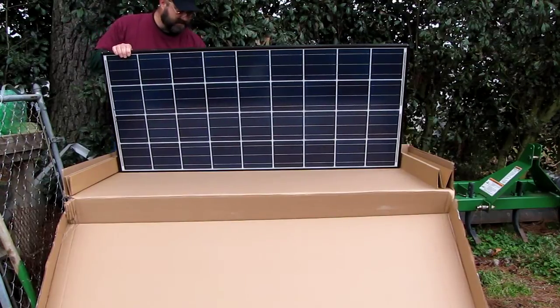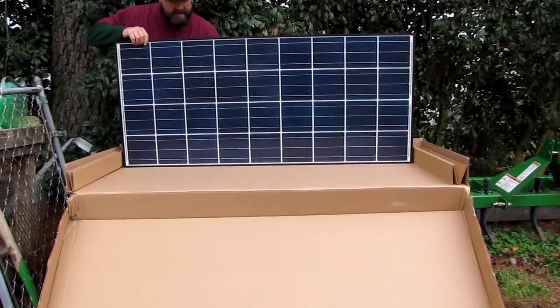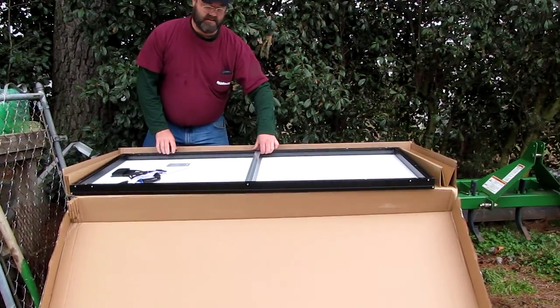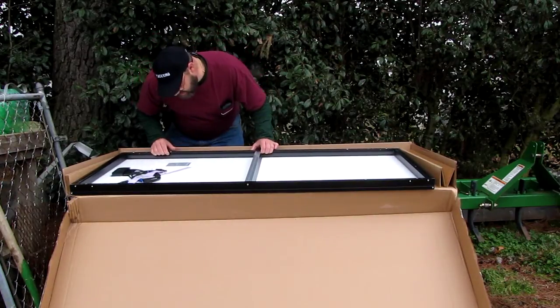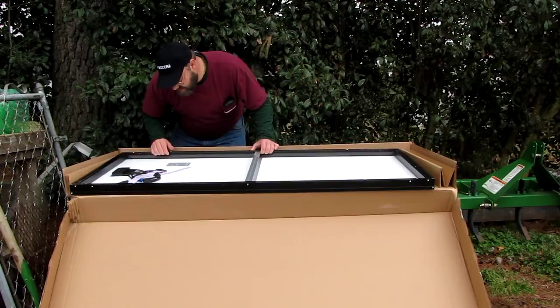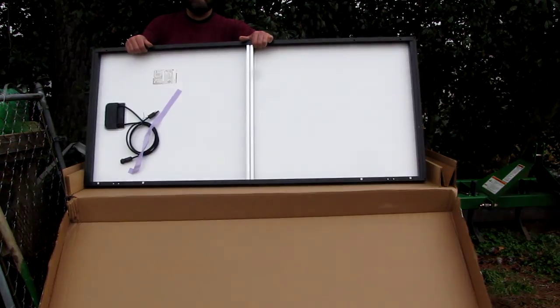I'm going to zoom in on this one. Okay, you got that right here, right? Look at the back here, y'all. Should have stabilized the bar. This is a Kurosawa 140 GX LFBS. It's got the strut. You need the whole picture in there.